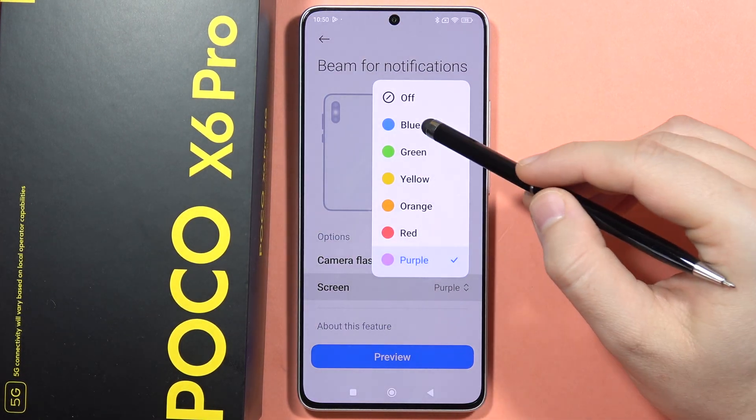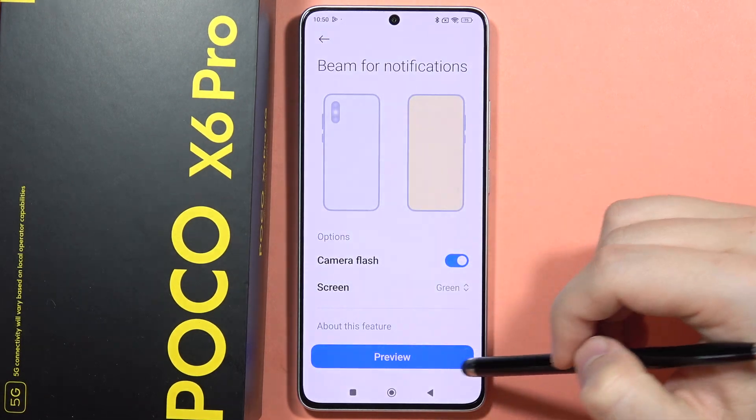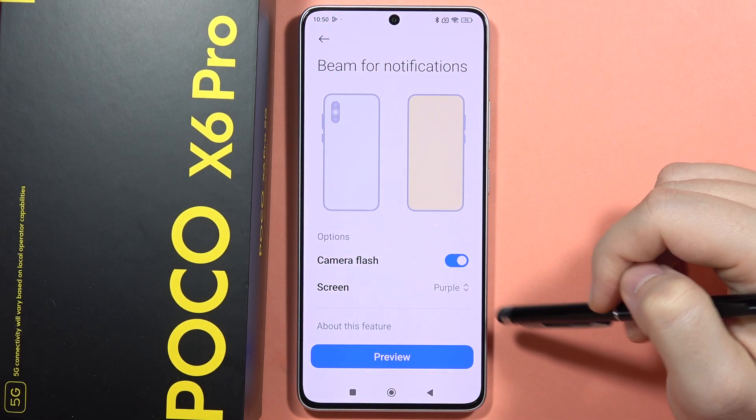The purple actually looks really nice, the blue also, and the green is really, really nice. For me, the green and the purple look the best for this kind of notification.